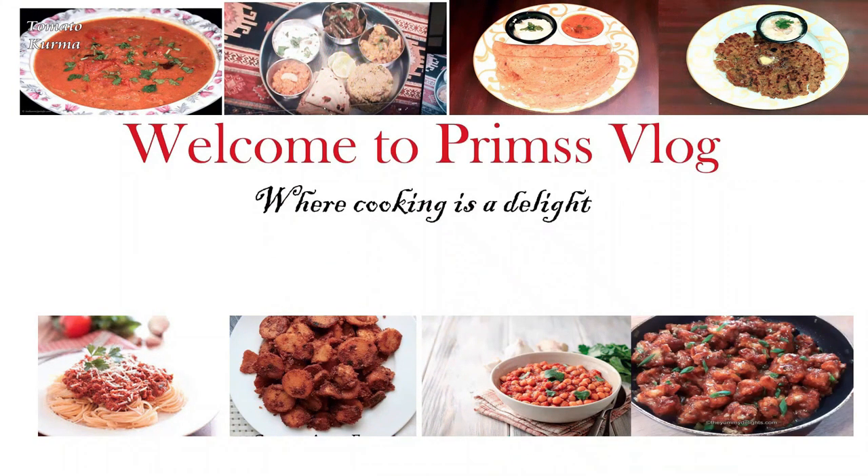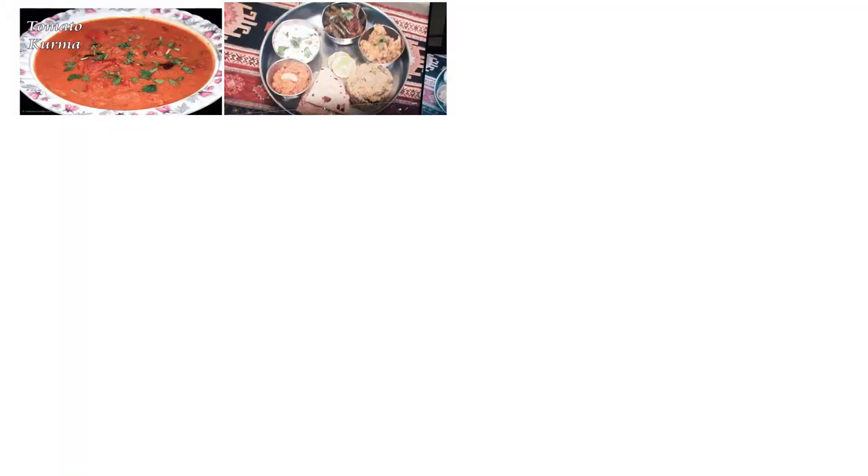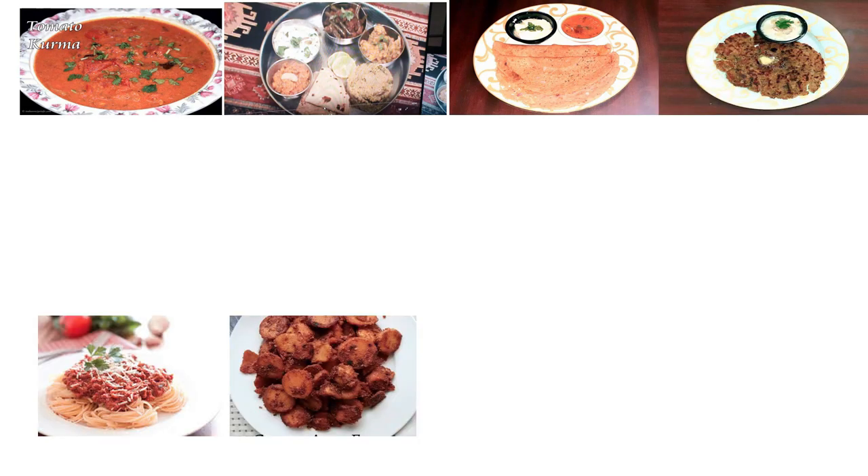Welcome to Prim's Vlog where cooking is a delight. This is Priya Ramkumar. I'm going to show you a nice outing and a surprise.